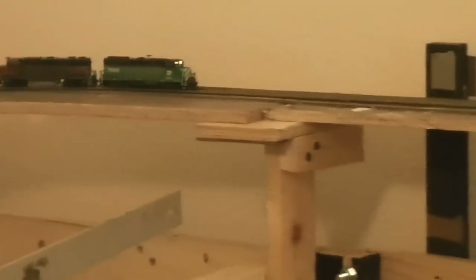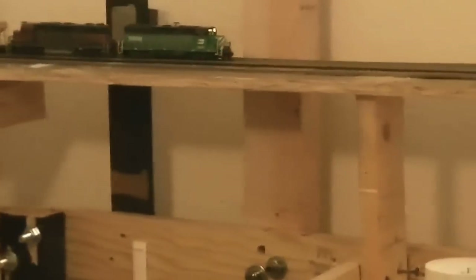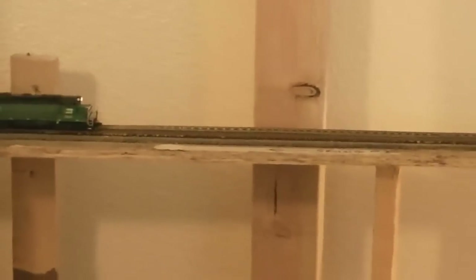The next town we will be hitting will be the town of Peoria. Both Glendale and Peoria will have industry, not quite sure of what yet. Glendale has a lot of lumber facilities so that is probably what I will do in Glendale. We are getting close to the end of the track that I have laid down already, and I think we will stop the train right there.